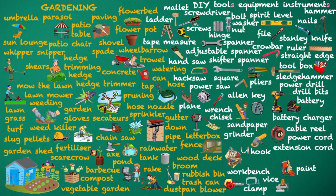Paint. Paint pot. Paintbrush. Roller. Tray.